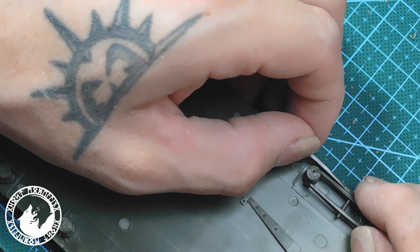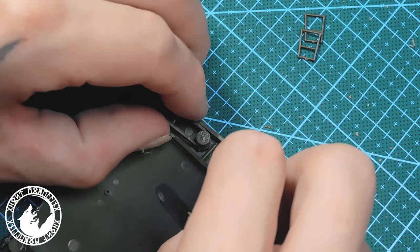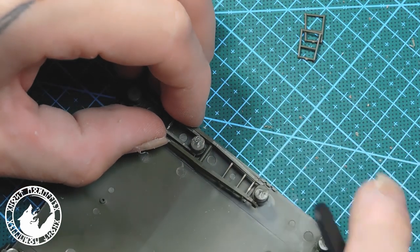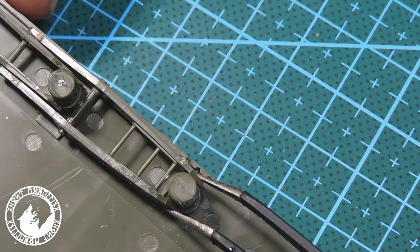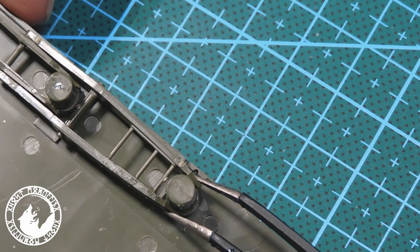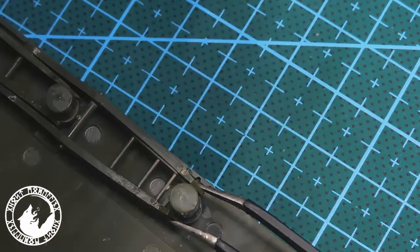When I assembled the left side I realized that something ran out of hand. I made a few mistakes and some parts are wrongly numbered in the manual. I had to rebuild the whole running gear. I don't know why these parts of the running gear are teasing me.